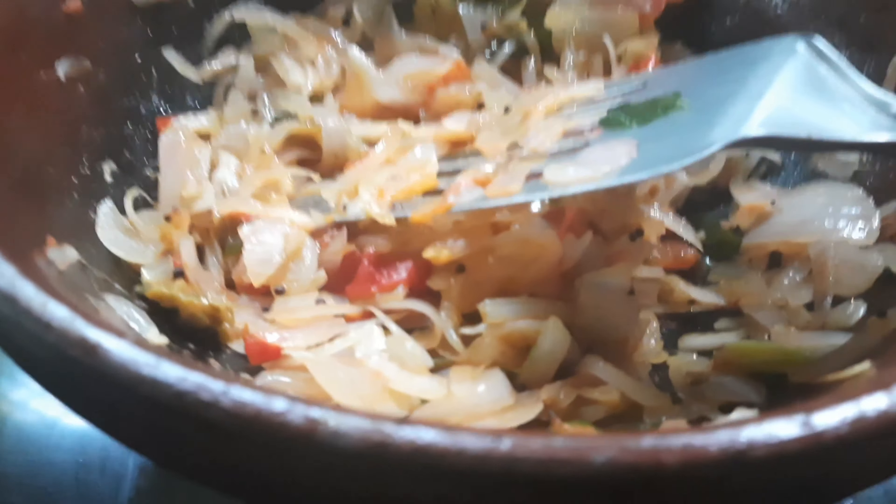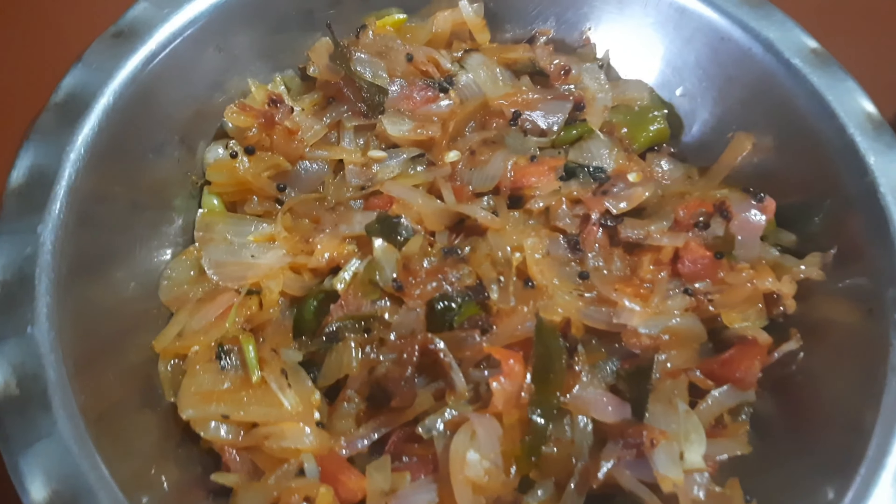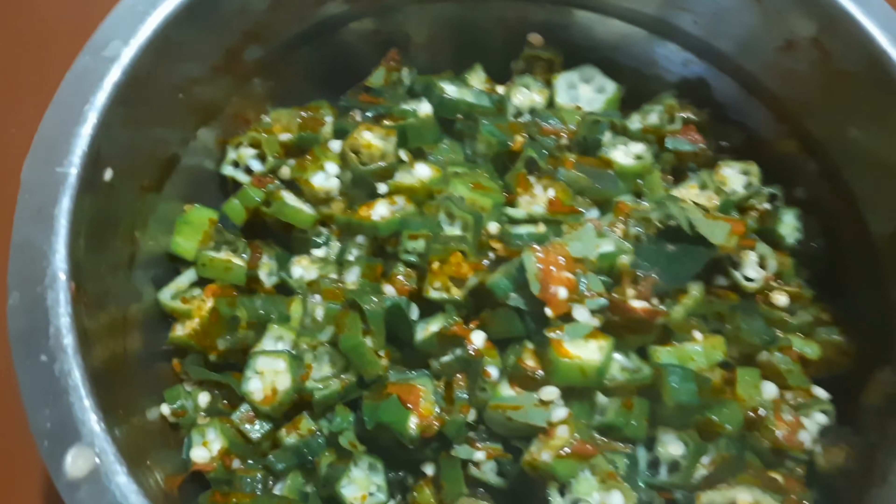Then we will cook the rice in the pan. We will fry the rice in the pan. Then we will fry the rice in the pan. I got it.